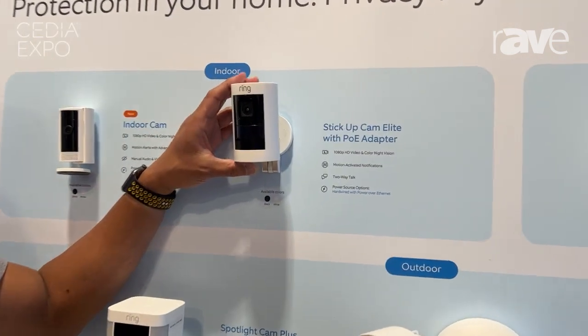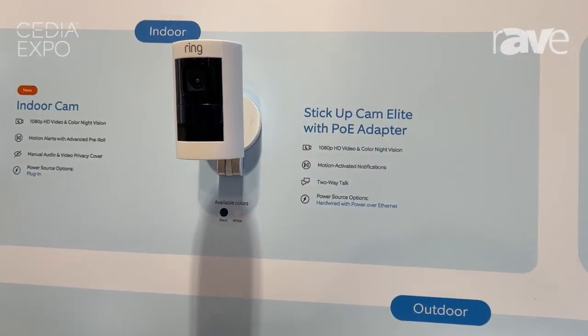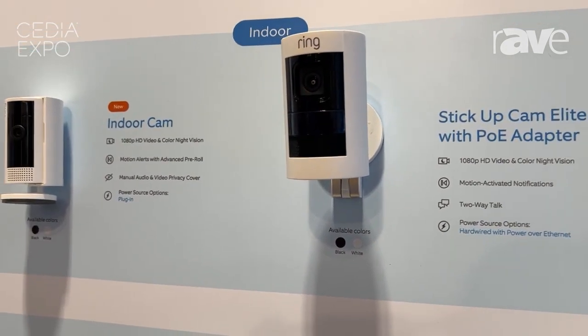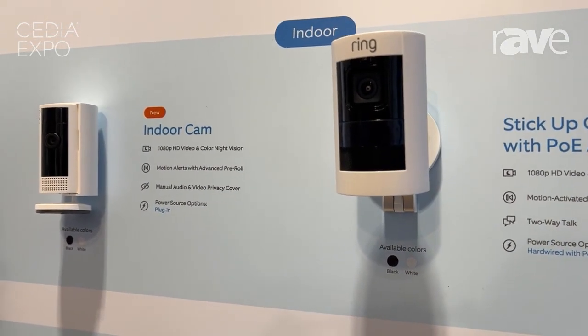This is our indoor outdoor camera. It's our regular Stick Up Cam. As you can see, it does not have any lights like any of our other cameras, and it's powered over Ethernet.